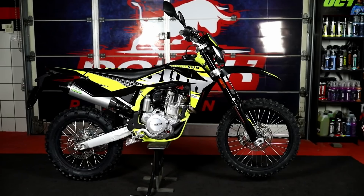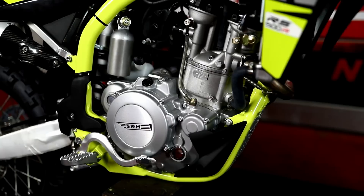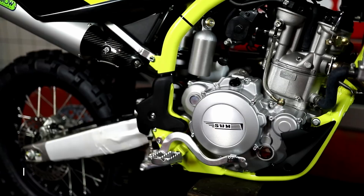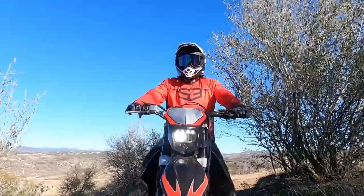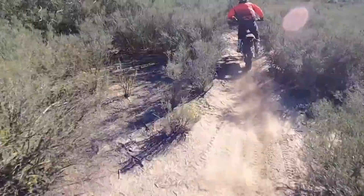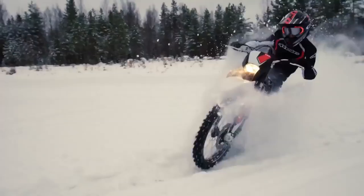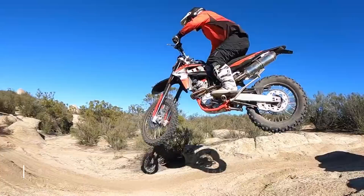Rounding out the list with a 300cc model: the RS 300R. Having covered a 450, a 390, and a 500, this completes the range. It weighs in at a claimed 107 kilograms, and you can reduce that further by replacing the dual muffler system with a single Arrow slip-on. Suspension specs are on par with the other bikes — 300 millimeters up front and 295 millimeters at the rear — using KYB suspension. The ride is definitely softer than a modern enduro bike, but as I mentioned with the Beta, that's a benefit if you want something less harsh and more comfortable for ultralight adventure riding. The seat height is 963 millimeters, the second tallest of the bunch.